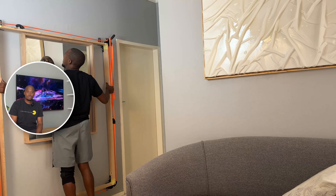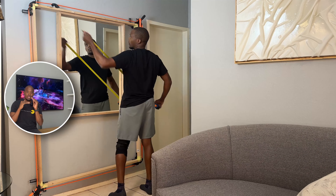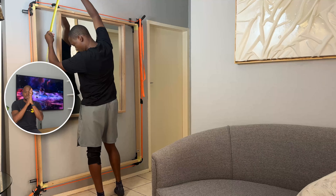Then I took it outside and used my palm router again to route out the lip so it starts like this and then steps down.